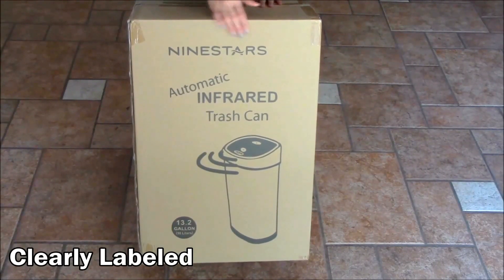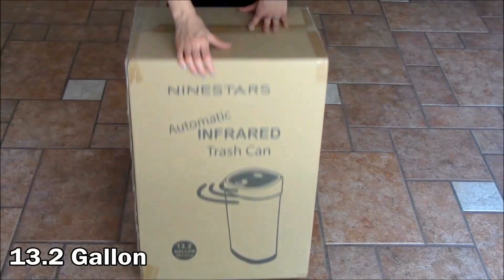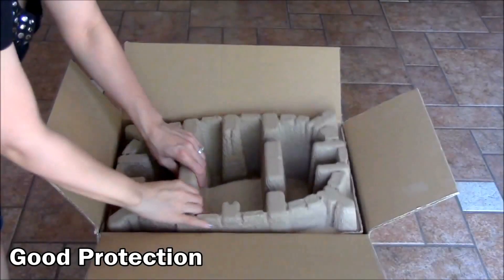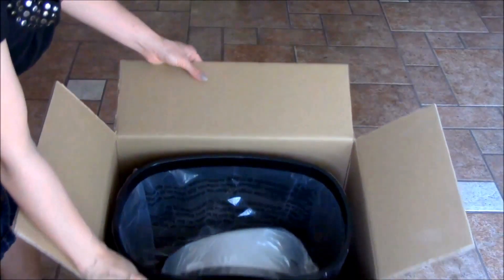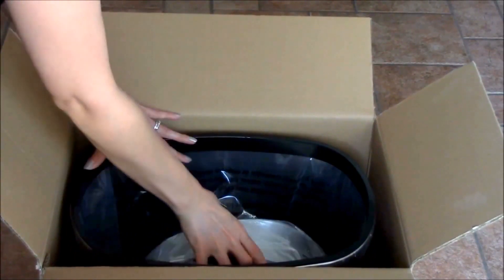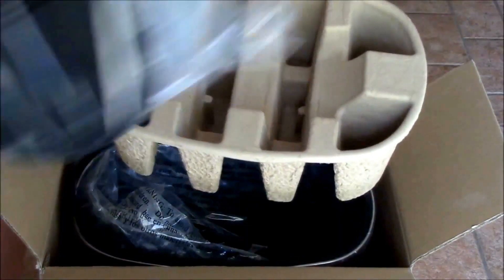This is the box it arrived in. It's clearly labeled here: Nine Stars automatic infrared trash can, 13.2 gallons. I already cut open the box and this is the way it comes packaged — good protection. So we take this out. Inside, you can see that the bin is in here, and inside is the actual lid.